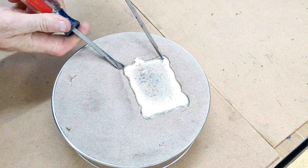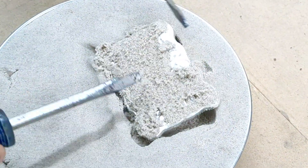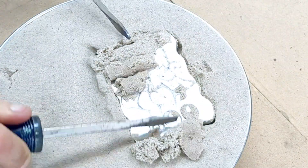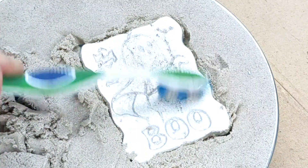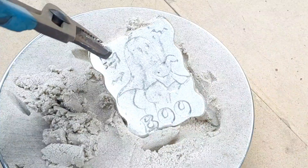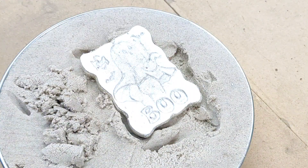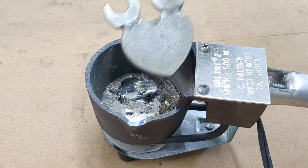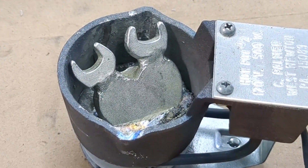After about 10 minutes or so, the pewter is now solidified and I am now able to remove it from the sand — not using my hands, because yes it is still hot, but it has solidified. I can now get a good look at it and see how it came out — I think it looks almost as good as the pattern that I used.